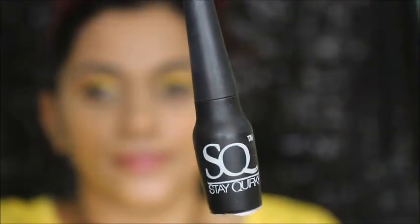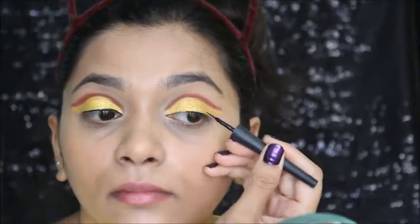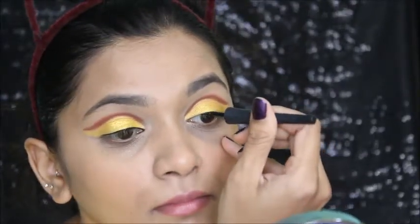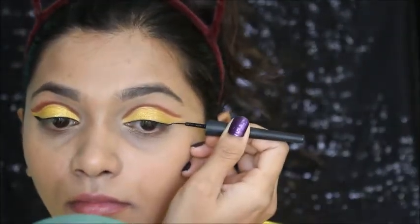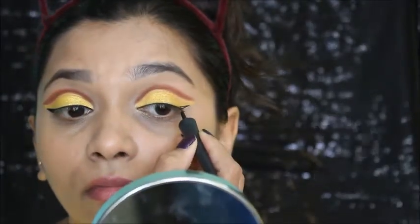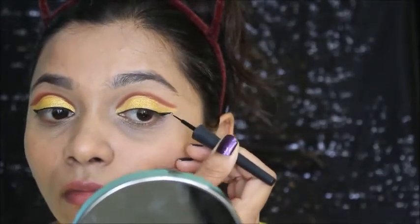Next I'm using the Stay Quirky eyeliner to wing my eyes. I'm doing a basic winged liner but keeping it thin — not too dramatic — because the cut crease is already so beautiful and I don't want to overpower it. So I did this thin winged liner as you can see.